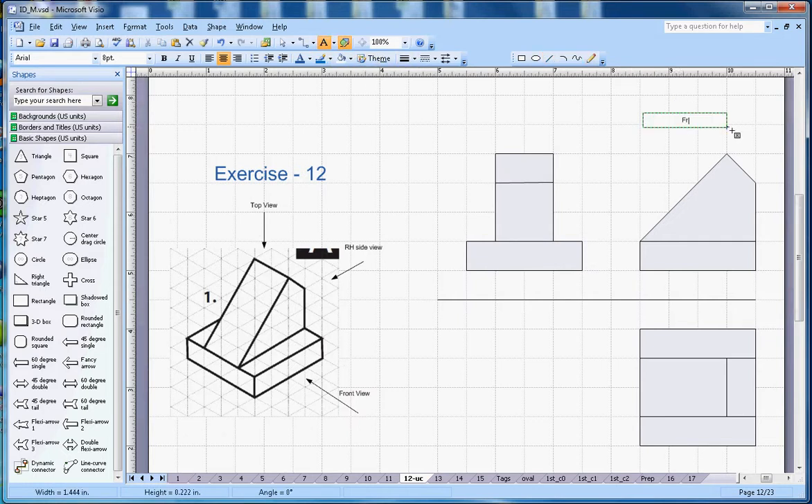So to summarize: this one is your front view, this one is the top view, and this one is the right-hand side view.